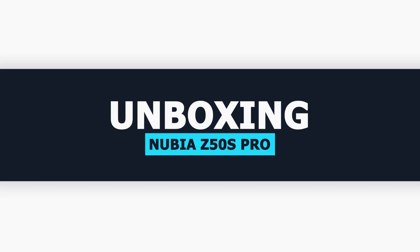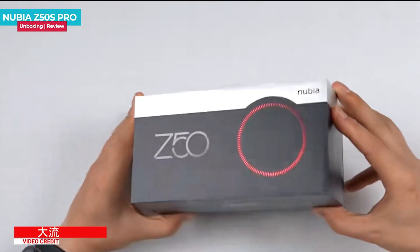Hey guys, Mikey from Tech Mikey. Please consider subscribing and turning on notifications by hitting that bell icon for more amazing tech videos. Let's now get to the unboxing.